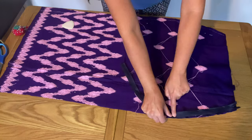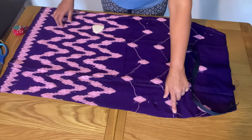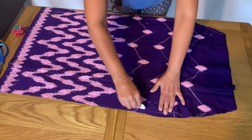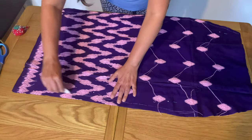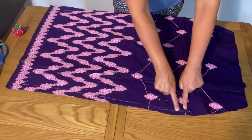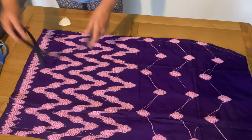On one side we will leave 10 inches for the zip because we are going to add an invisible zip. I start marking from after that space, pinning with the pins so we know exactly where we are stitching.